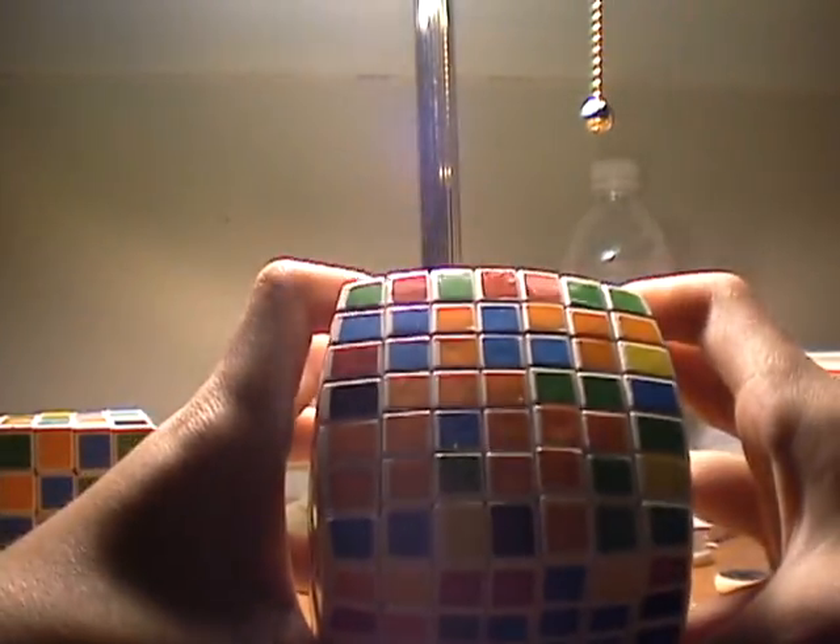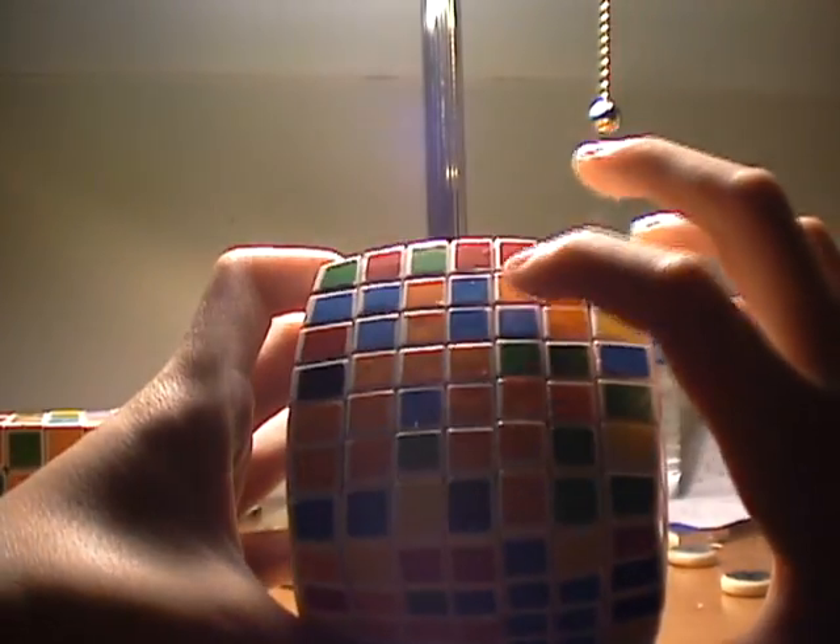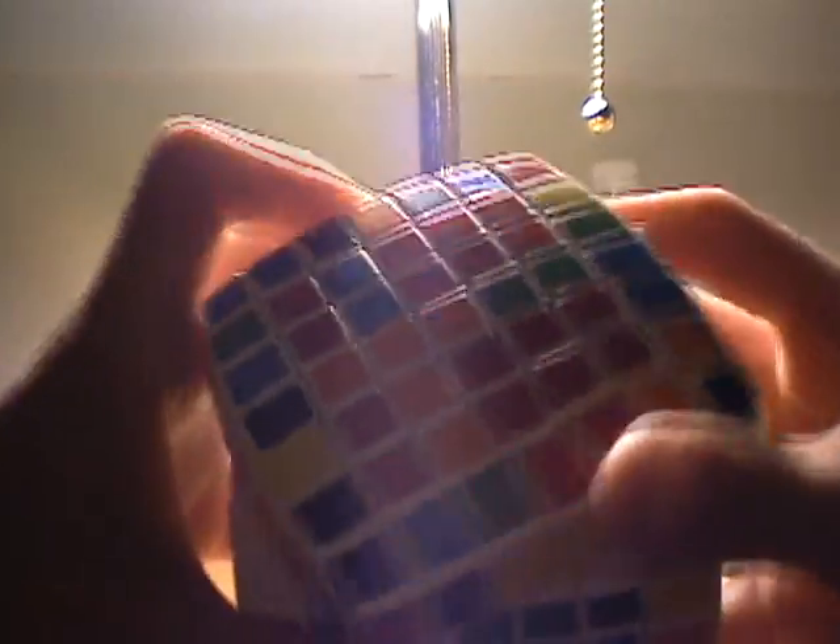I'll do it on the cube so you can see. Say I want to insert this piece here. If it's in the middle row, just shift it over so I can insert this piece right here. So I'm going to move it down, move this twice, move it up, and move this top twice. And there's the center still together, and you put another piece on this center.